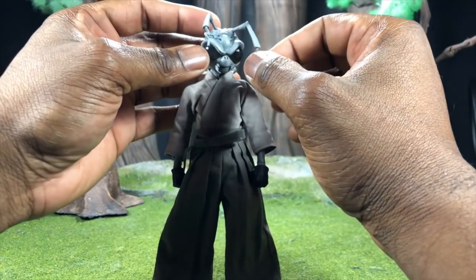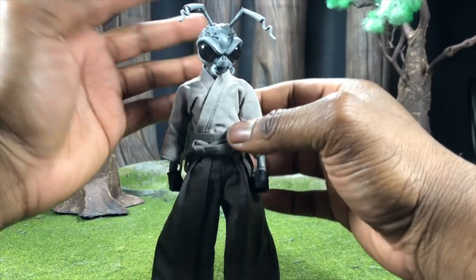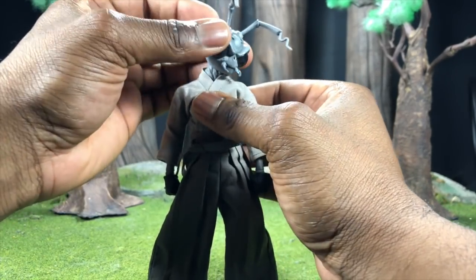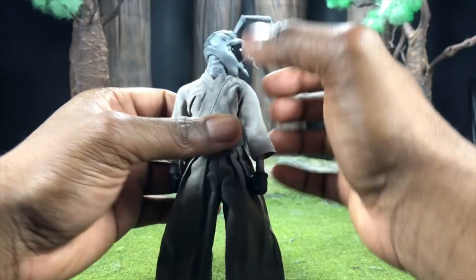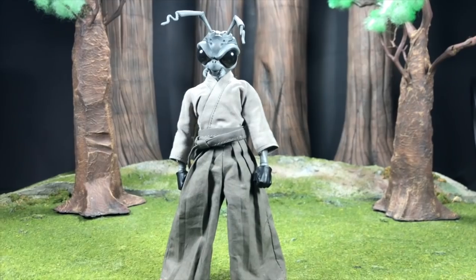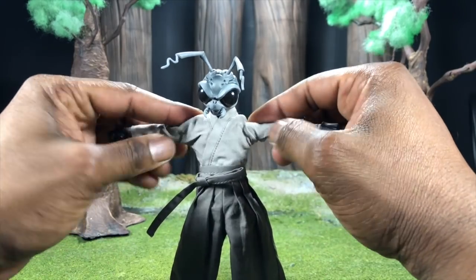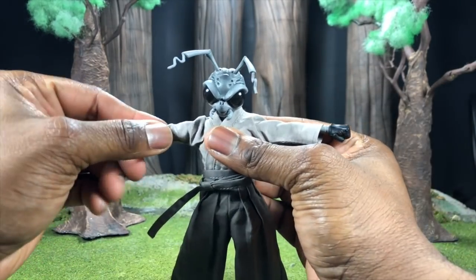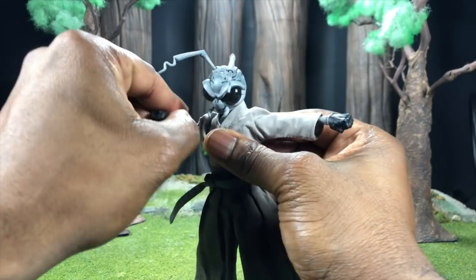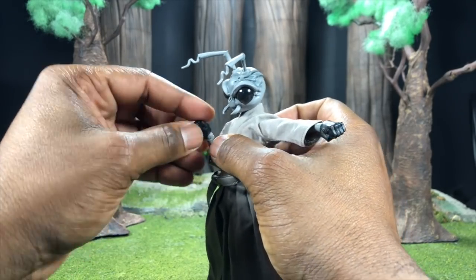Articulation-wise, Gomez still has his antennas that move around and are easy to remove so they don't break. The head can go up and down, the neck piece is a separate part, so he has a ton of range and can turn his head all the way around with no problem. The arms can go all the way up, you can rotate the arm all the way through and around. Arms are continuously double-jointed and there is a bicep swivel, plus your standard wrist peg articulation.